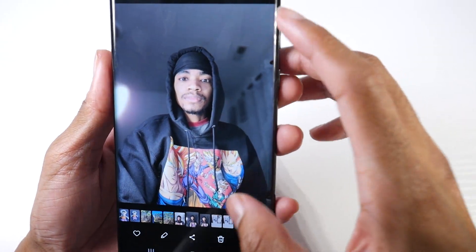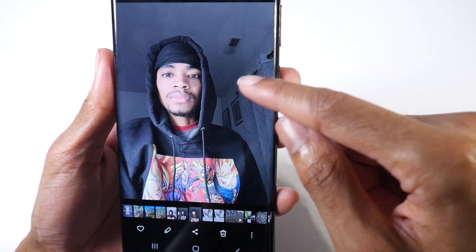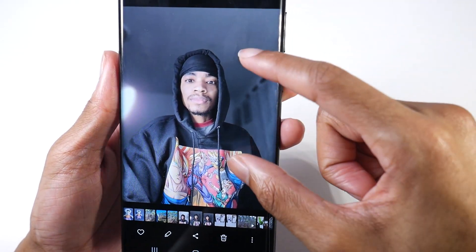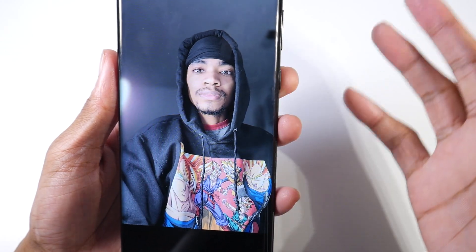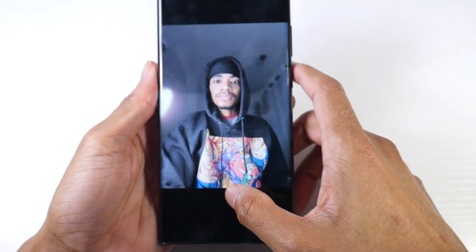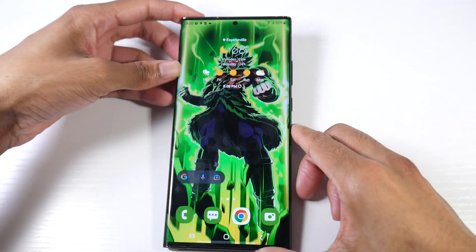Let me show you the before and after. You can see how everything is kind of clear in the original, and then in the edited version it's blurry in the background and I'm more in focus — more the center of the photo. That is a pretty cool little feature right there.